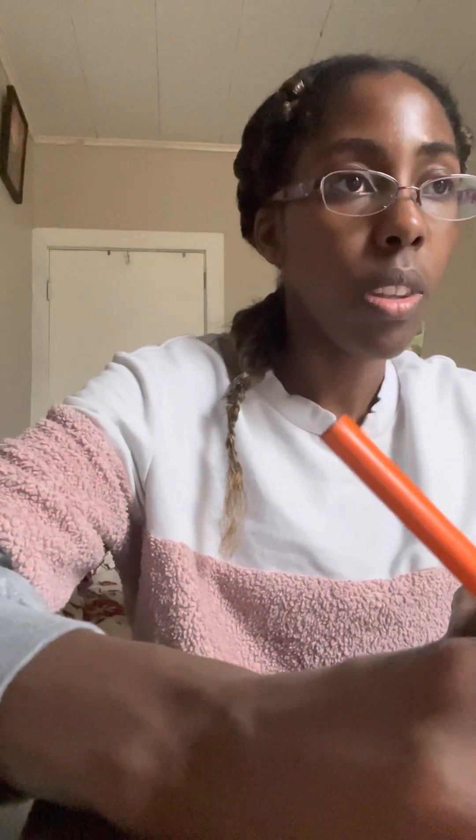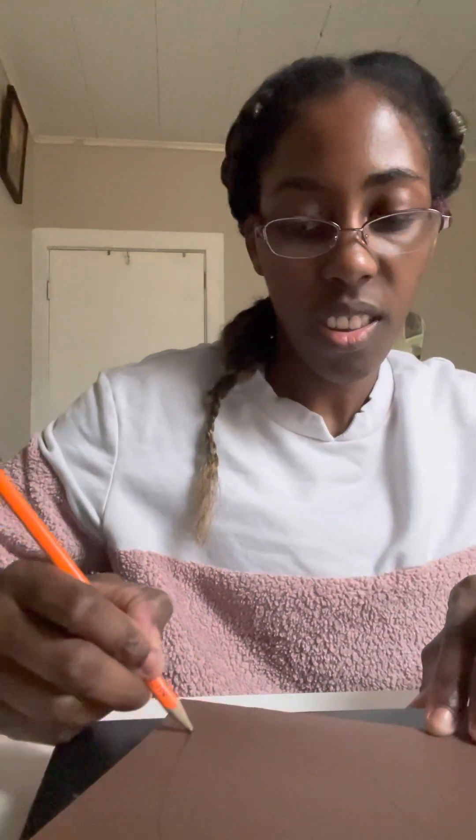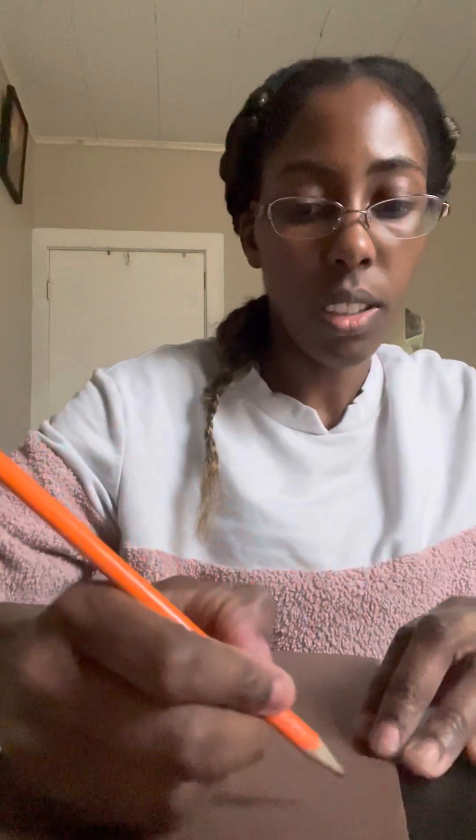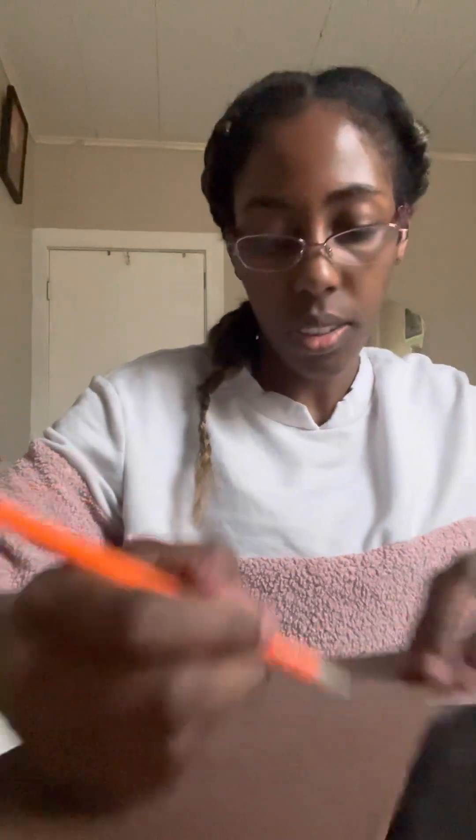So I'm gonna start the video. Basically right now you gotta fold it like this, and then you're gonna have to draw — and then do another draw. And then I draw the butterfly wings.